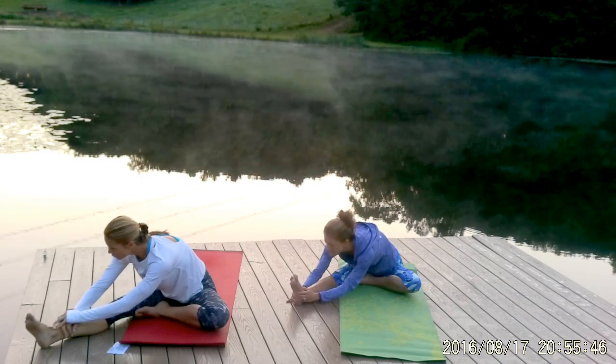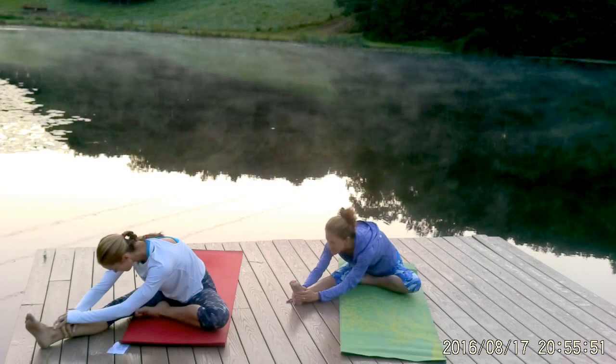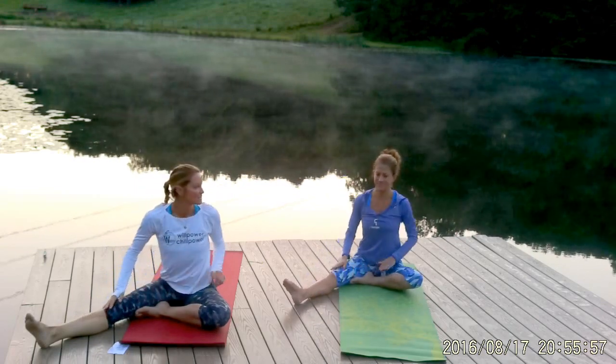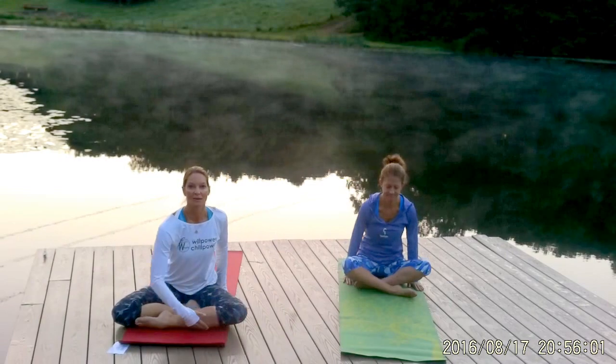Let's do one more breath here. Then go ahead and come all the way back up to sitting. Excellent. Go ahead and recross the legs so that the left shin is out in front of the right.